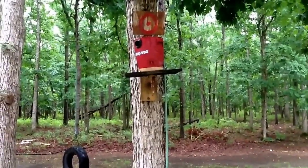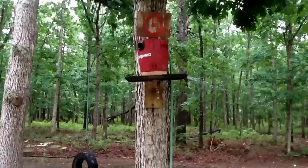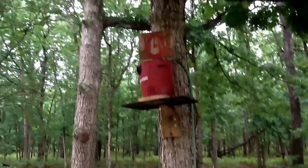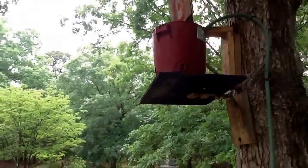I just wanted to share this little dunk bucket that we made. It worked out really well. The kids get to sit down here, fill it up with water, hit the target, and it falls down.